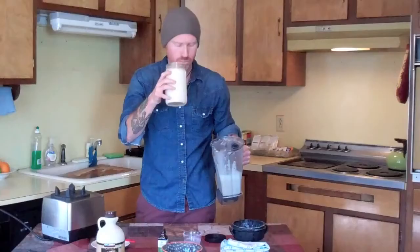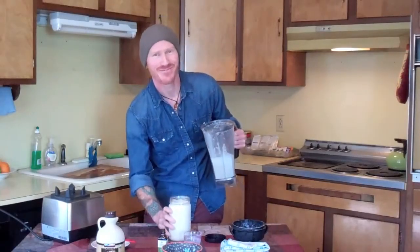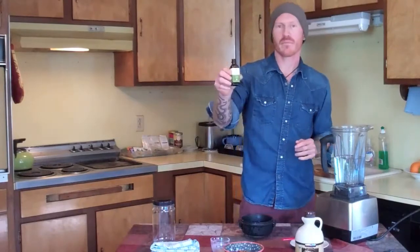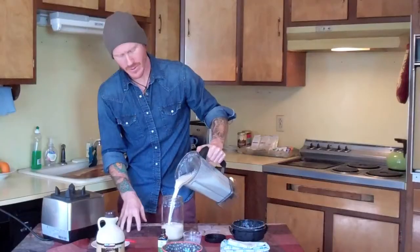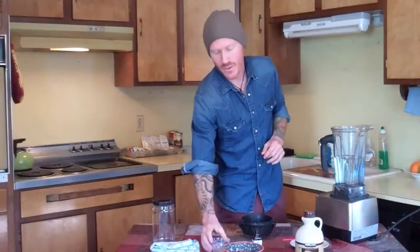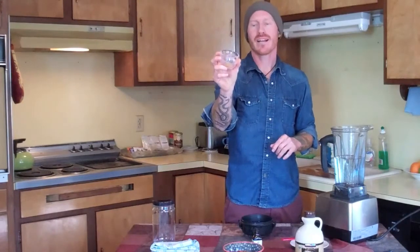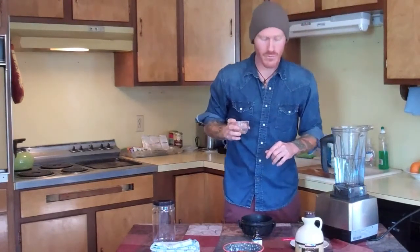A cup of soaked almonds, half a cup of organic maple syrup, a teaspoon of organic pure vanilla extract — that's really creamy. A quarter teaspoon of nutmeg, a quarter teaspoon of cardamom, and then half a teaspoon of salt and half a teaspoon of cinnamon. It's all ground up and nicely put into this little jar for me.